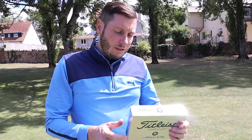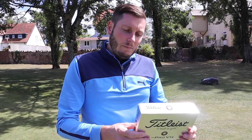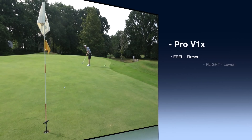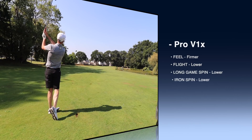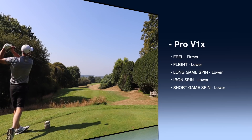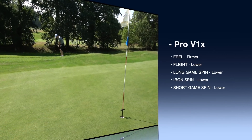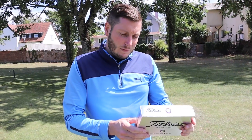Just give you a little insight into what this ball is actually supposed to do for us. In the overall feel, it's meant to be slightly firmer than the Pro V1X. It's also meant to have slightly lower flight, lower spin in both the long game and the short irons. And in the short game, spin is also supposed to be lower. So it's basically lower in everything with a firmer feel. But does it launch a bit higher?